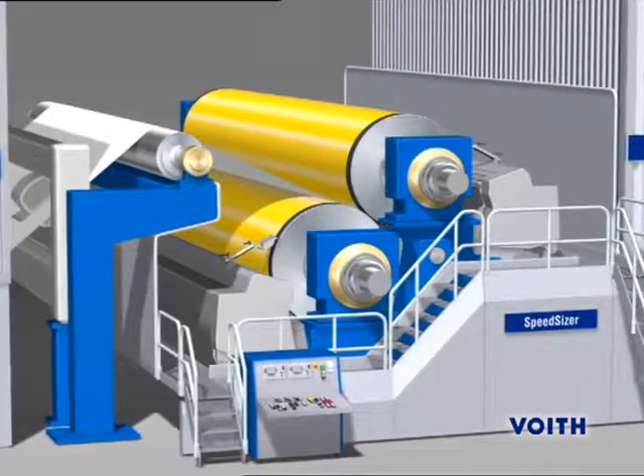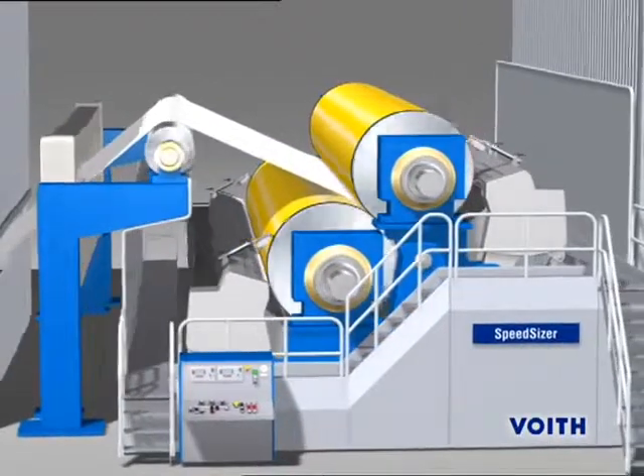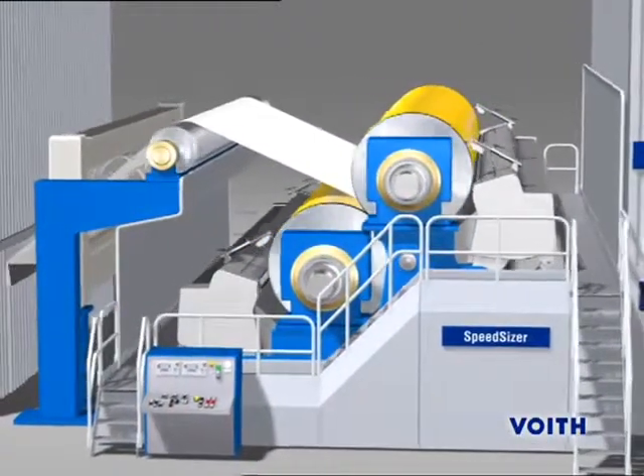The SpeedSizer metering size press is used for surface finishing. It guarantees a uniform and perfect film.